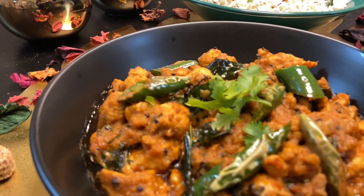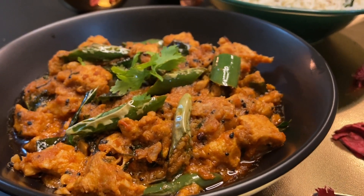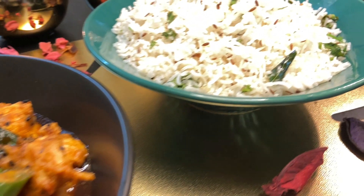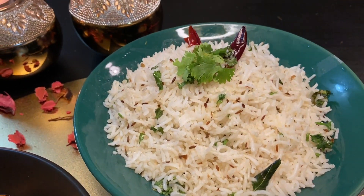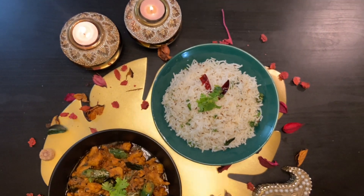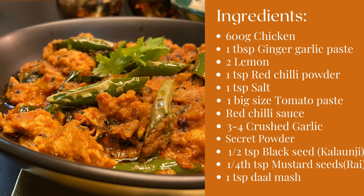Assalamu alaikum and hello everyone, welcome back to my channel. Hope you all are doing well and staying safe. To solve your lunch and dinner problem, I'm here with another yummy combo — presenting achari chicken and zira rice. Today I'm going to share my secret powder recipe, so do watch my video till the end.